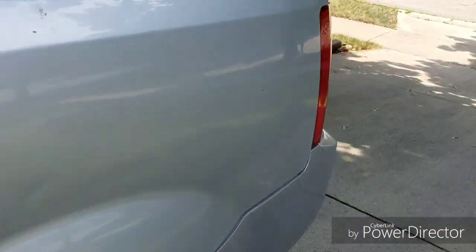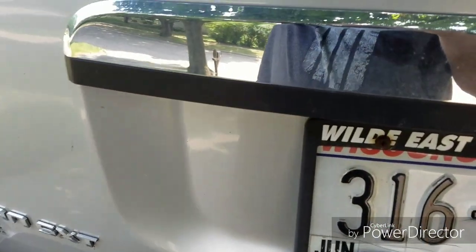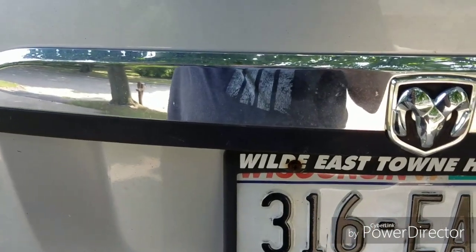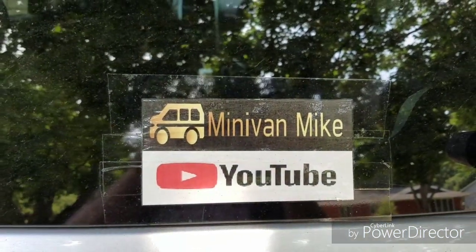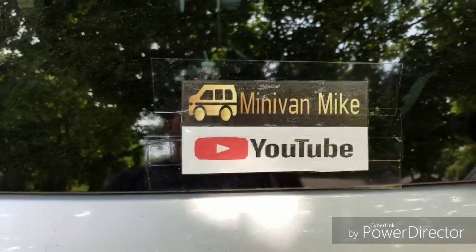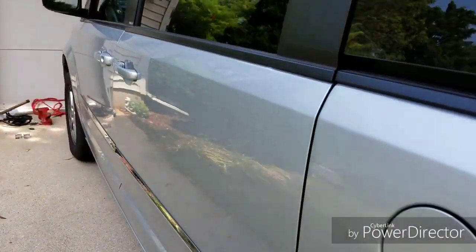I was going to have a sticker made for my logo, but I didn't want to spend the money and wasn't sure if I liked the logo. So I just printed it out on the printer and taped it to the back of the van with packing tape. Doesn't look great, but I'm just trying it out to see if I'd really like a sticker on there.